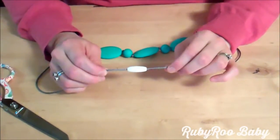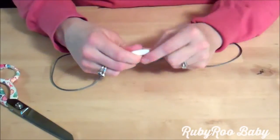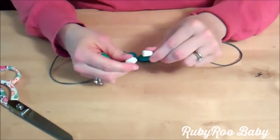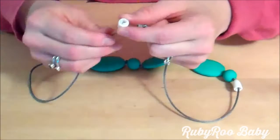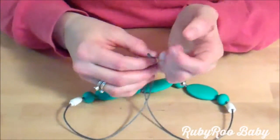Once you've figured out how much you want to shorten your silicone teething necklace, go ahead and open the clasp. The clasp opens easiest if you kind of bend it in half as opposed to just pulling it apart. Take the cord and push it through the clasp. Let that clasp drop all the way down to the beads. Do the same thing on the other side — it just pushes up really easily. Drop it all the way down to the beads.